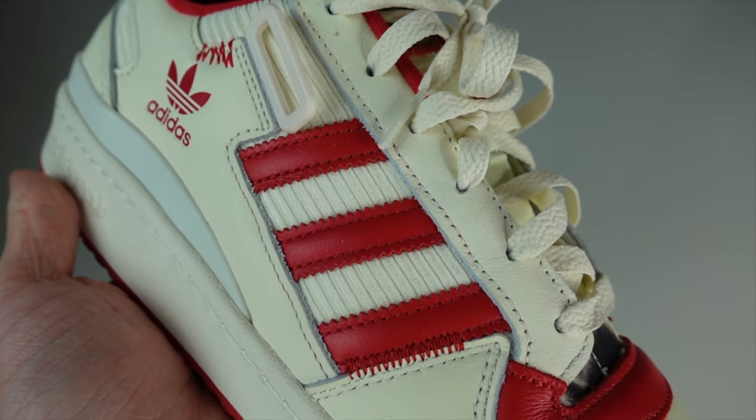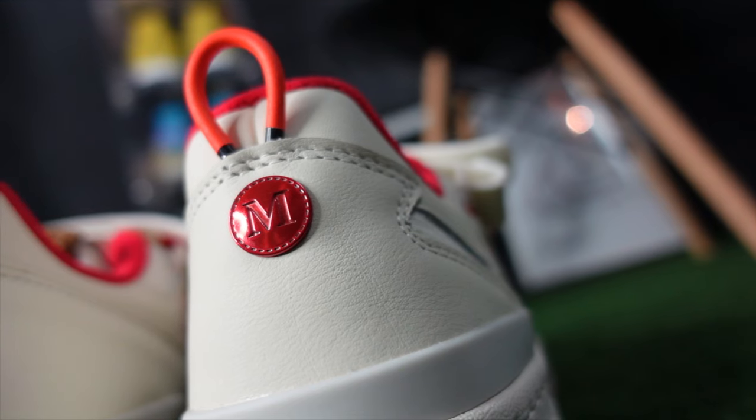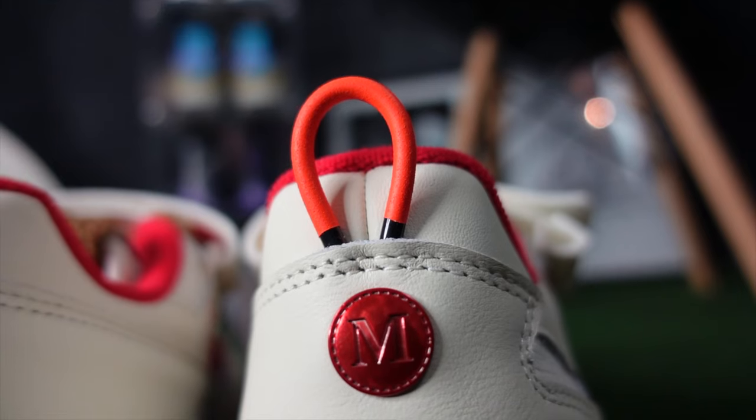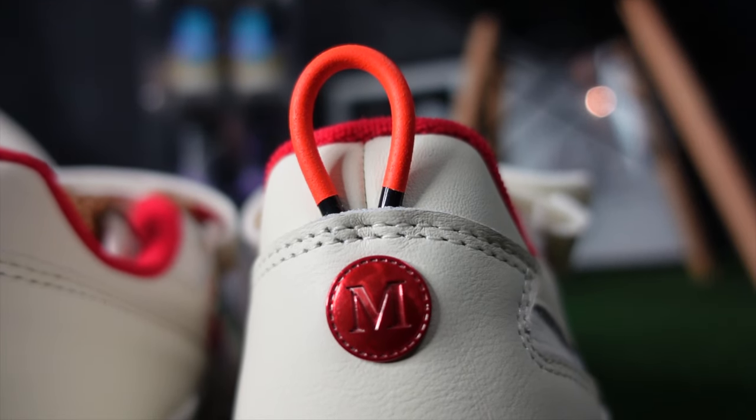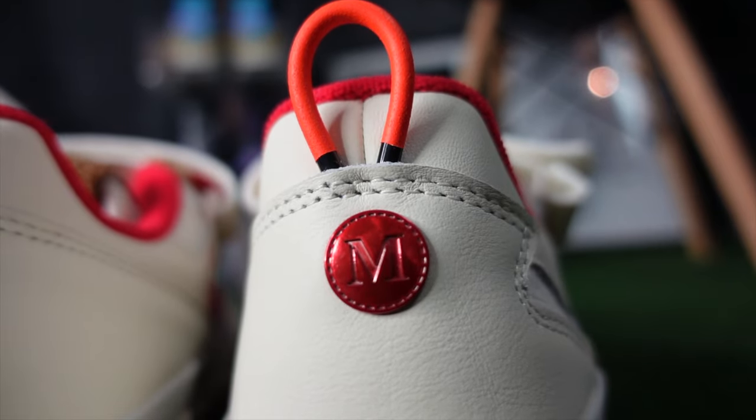Now the materials used on the Home Alone Adidas Forum Low — the lower panel is all leather, connecting to the leather toe box and also wrapping around the leather heel. While we're talking about the leather heel, there's a hidden detail: an 'M,' which is the last name of the family in the movie — McAllister — which is a nod to the doorknobs you can see on their home in the movie.